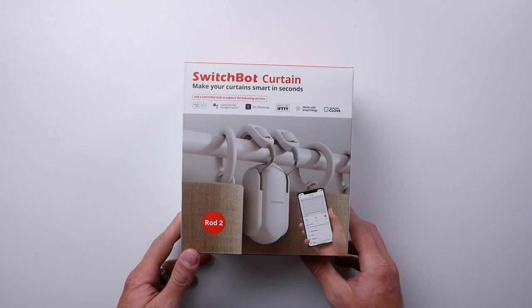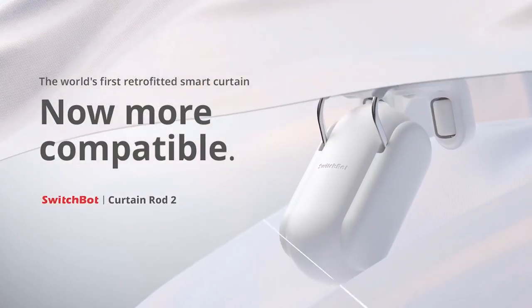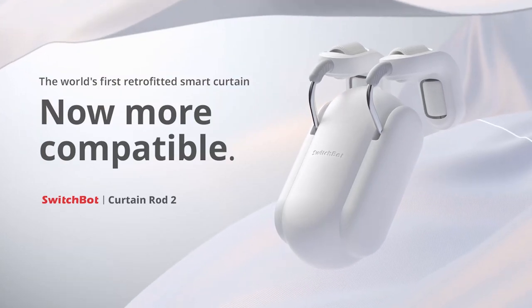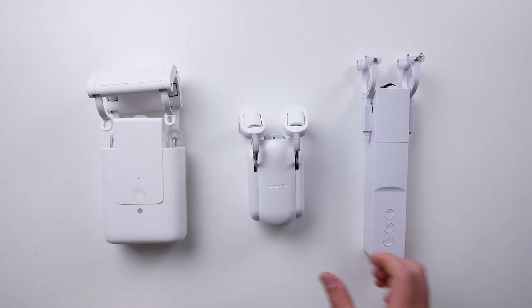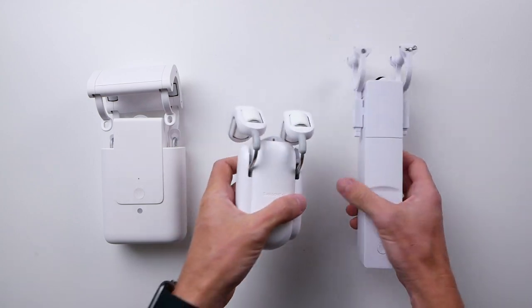SwitchBot is kind of the OG when it comes to these curtain bots. They were the first that I remember and have just been doing this for a long time. This rod version here is in fact like the second rendition of this product, so I figured it would be good to compare these others with this one because I do think they've got some things right here over time.